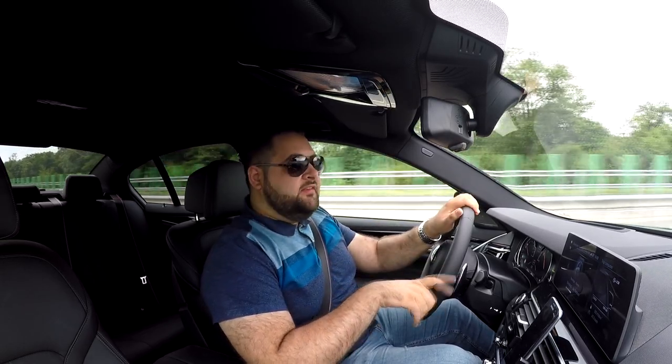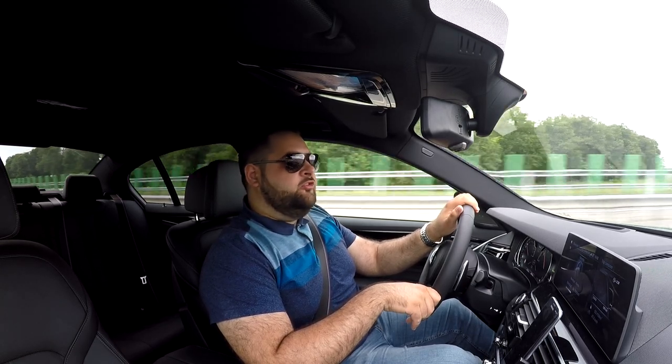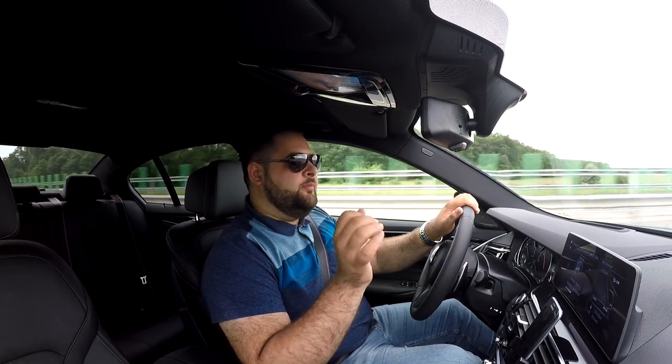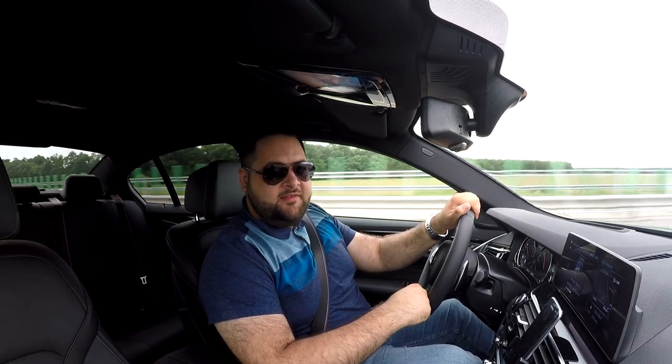That being said, this has been my review of the BMW M550D X-Drive. I hope you guys enjoyed it. If you have any questions, don't be afraid to drop them in the comment section below. Don't forget to like, share and subscribe, and I'll see you guys next time.